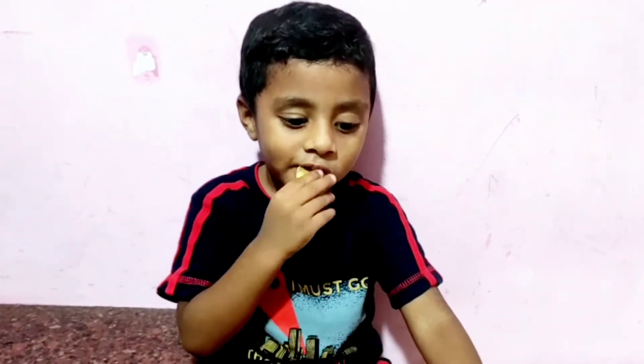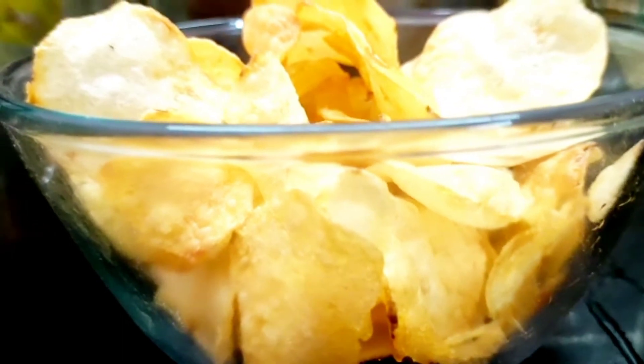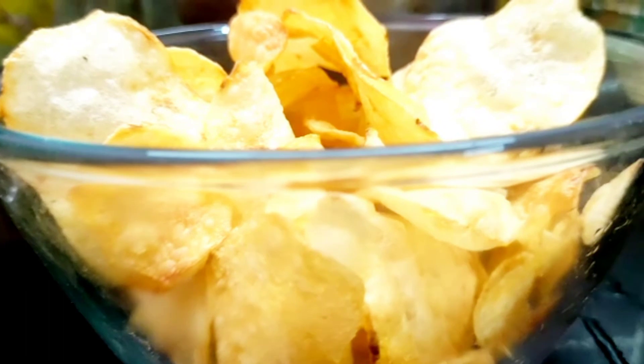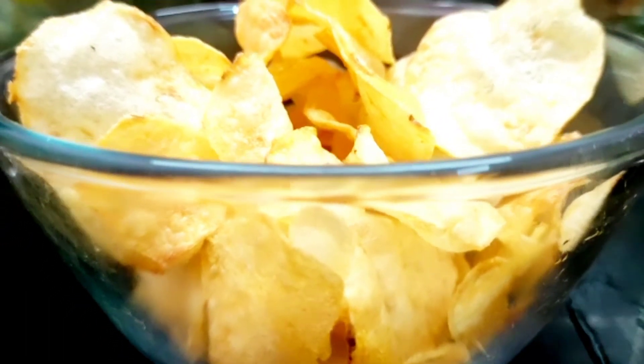We will eat the potato chips in 2 minutes. We will eat the chips and snacks and tips in the video.